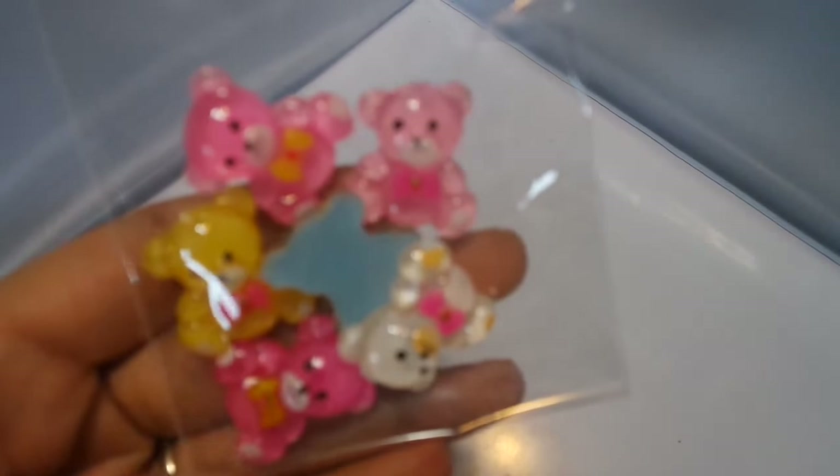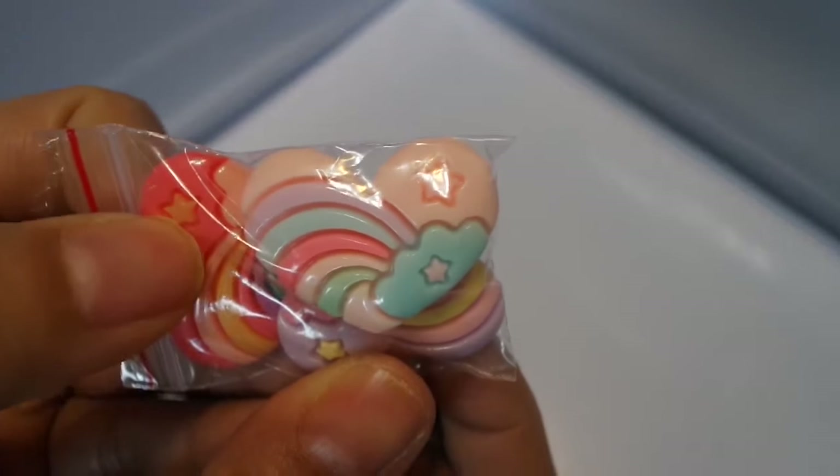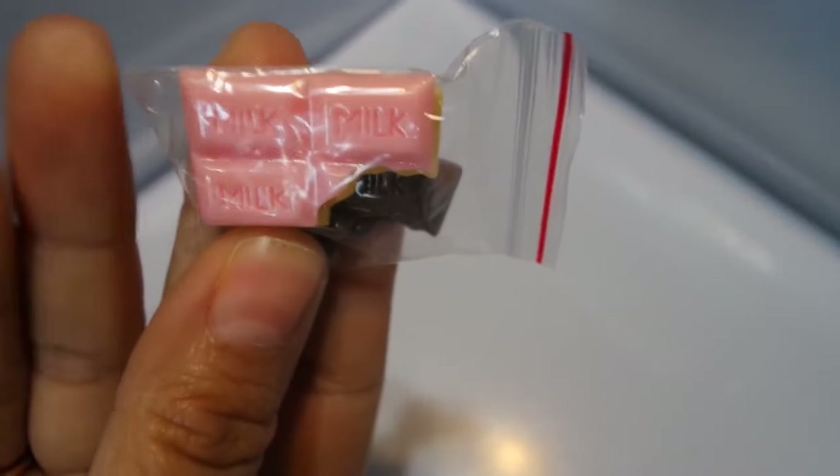I have these really cute little resin teddy bears. I have these adorable little clouds — so cute, and they're six to a pack. I have these really cute little resin deer — I think that's six to a pack. I have these really cute little strawberries — those are 12 to a pack. I have these really cute resin rainbow hearts — three to a pack. And these really cute little chocolate bars — four to a pack.